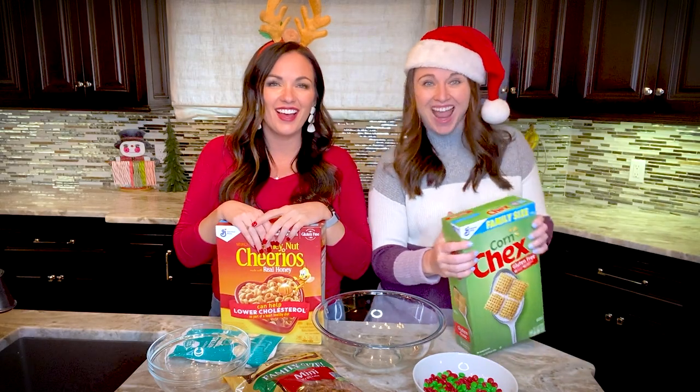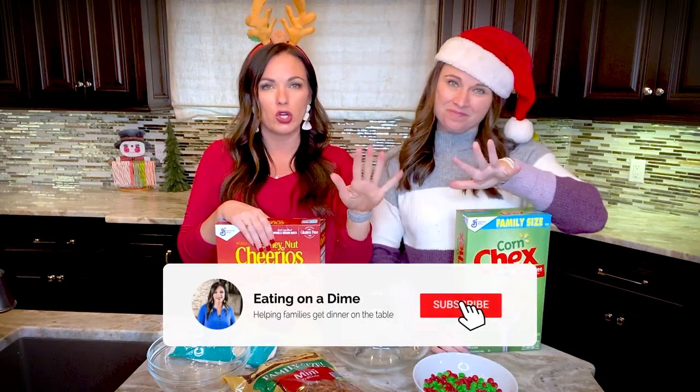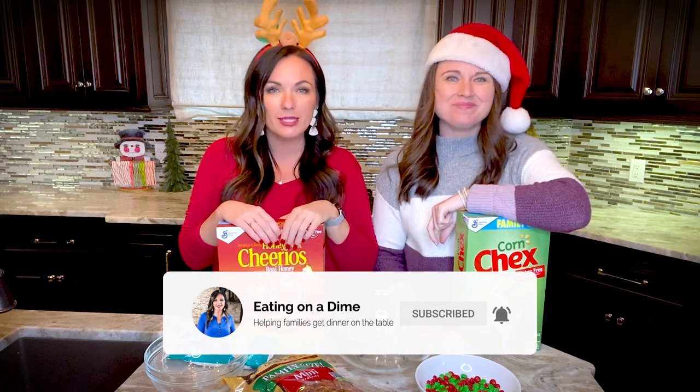Today we're going to show you how to make a five-ingredient Christmas dessert — it's no-bake, which is one of our favorite things about desserts. No baking needed, so you can't mess it up. It's the all-time favorite salty and sweet combination, and it's festive, so no baking skills required.